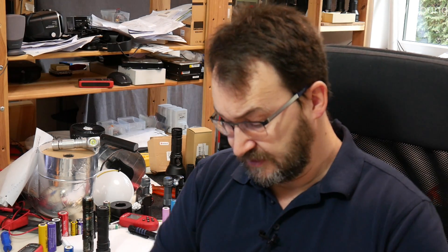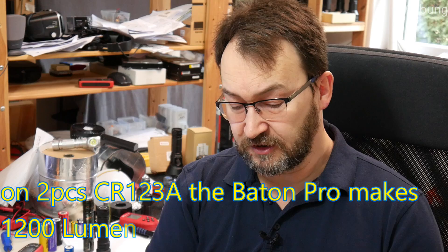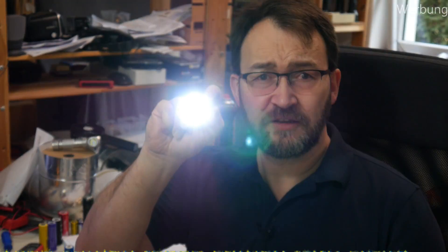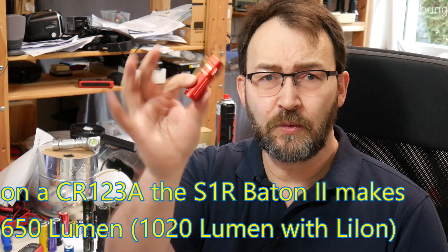For example, with the Baton Pro, you can even use CR123A primary batteries. Put two of them in there for emergency use — of course there's shorter runtime and it's not as bright as with lithium-ion batteries, but yes, it works. You can use two 3-volt batteries in the Baton Pro Ti, and I think you can use them in the small ones as well.